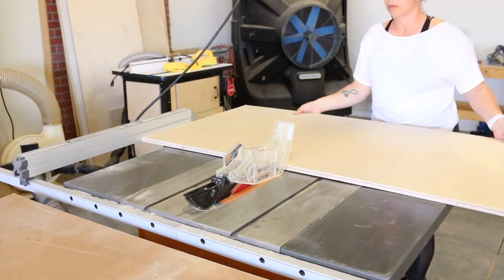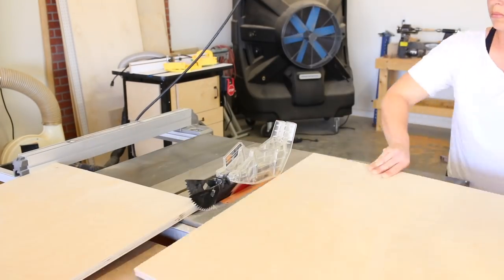I started by ripping down a ¾ inch piece of plywood on my table saw to make up the back of the organizer.